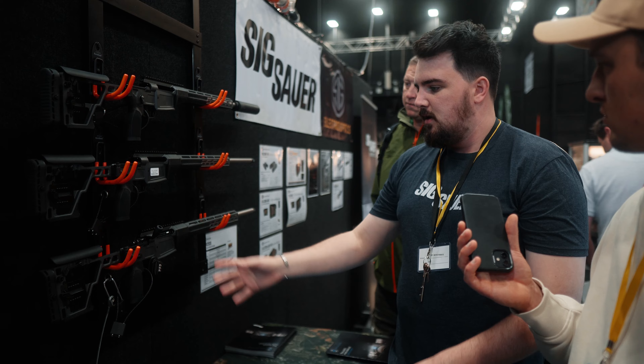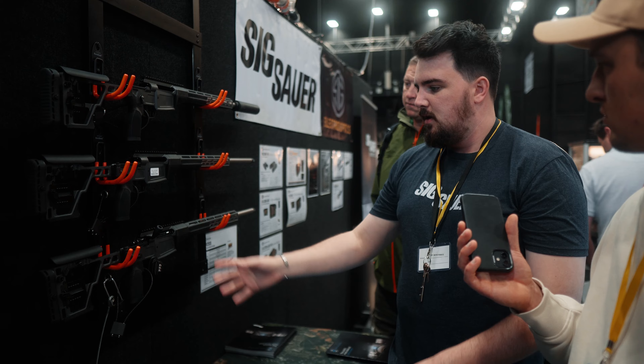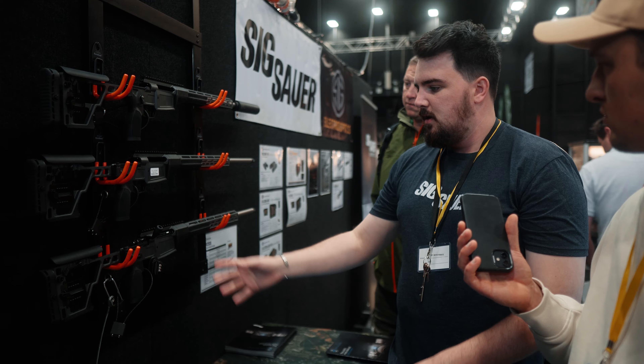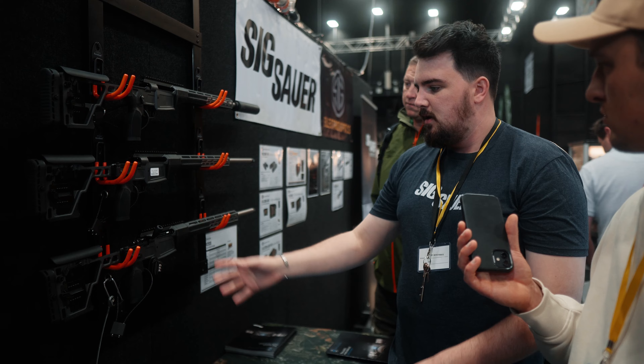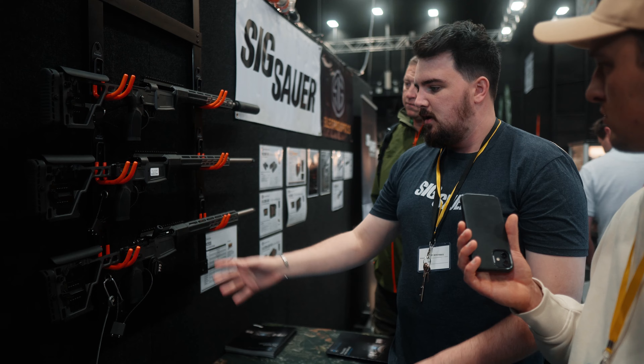They're the new top tier of the Sako line — they sit right up the top, above the 85. The big news is that it's a multi-calibre gun. You can swap the calibres over with a simple screw underneath — barrel and optics all come off, put another calibre on top, and when you do that it holds point of impact as well.